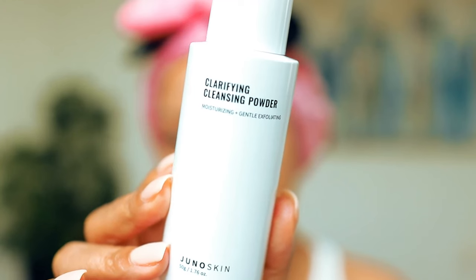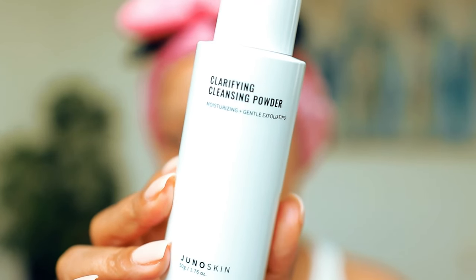Hey Girlfriends, welcome back to my channel. It's Jazz and I am back with one of my favorite things to do — a skincare video. I have been really neglecting my skin, so this video is going to be a really quick way how I bring my skin back to life, probably to prep either for a makeup look or deep intense overnight moisture.